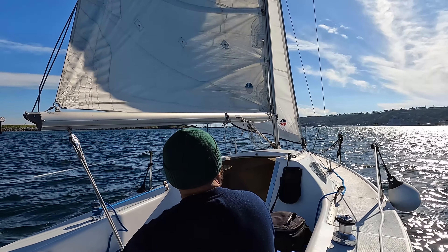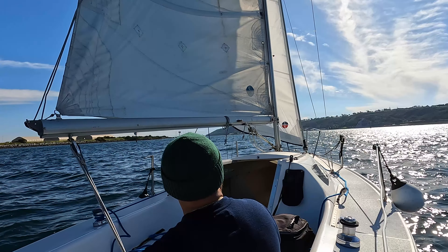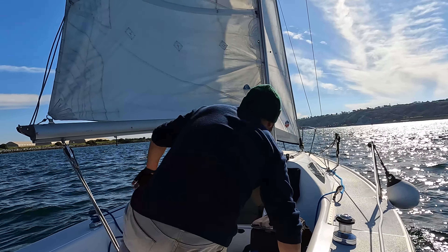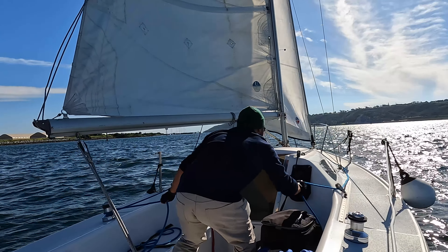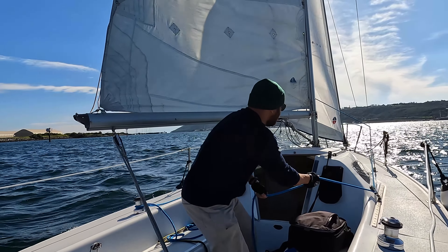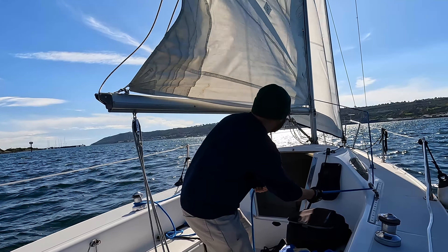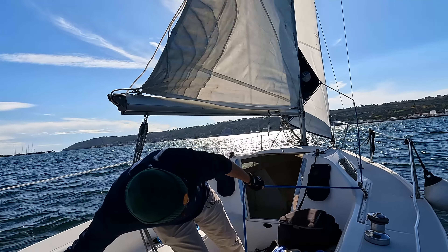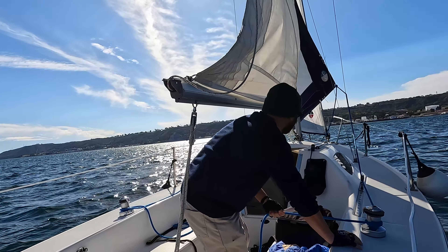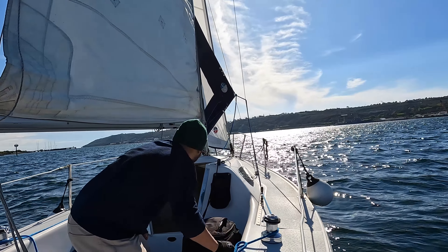I don't want to get too close to the rocks here on the left off port. However, I'd rather make my way towards the middle of the channel. I'm sailing upwind and to do so will require me to tack, so I will go ahead and tack. That was not a stellar job at all, and the current is pushing me the other way.